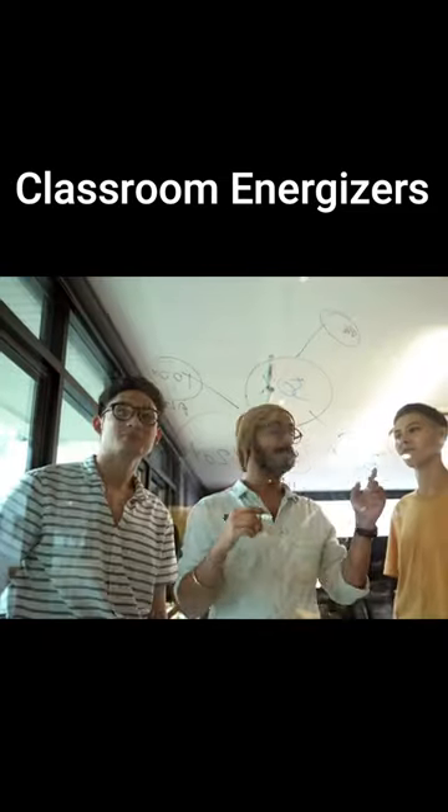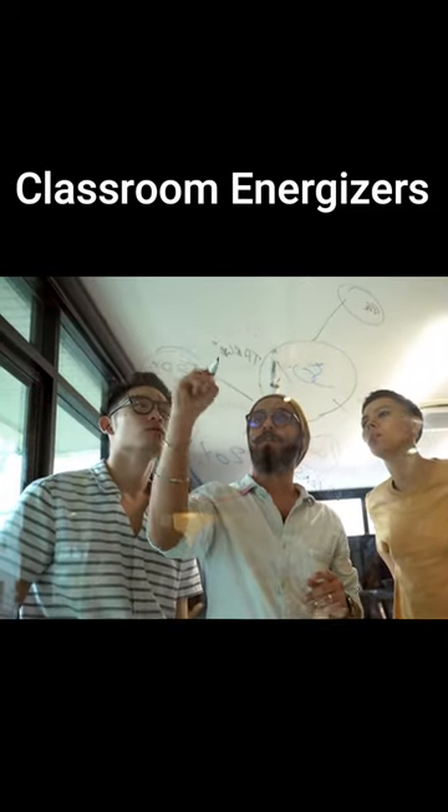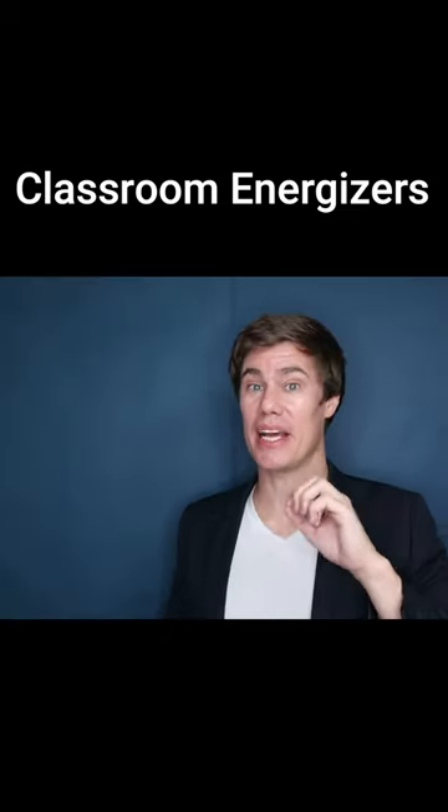Blind drawing. One student closes their eyes, then you draw something on the board. Students then have to explain to their friend what you drew on the board, and they've got to copy the drawing on the board. The team that gets the closest picture wins.